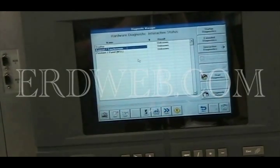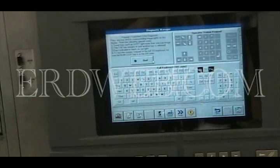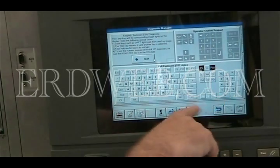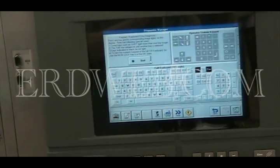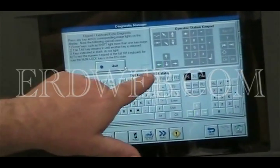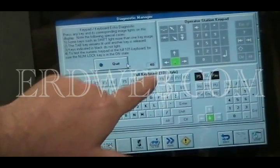Machine power is off. As you can see, the keypad responds. As you touch the buttons down here, they light up above. And they also give you an indication of what the ASCII character is.